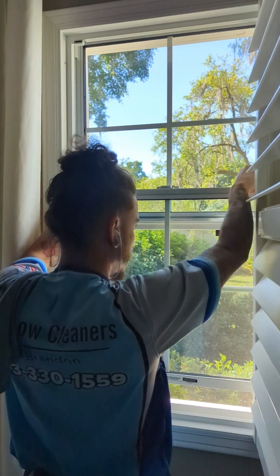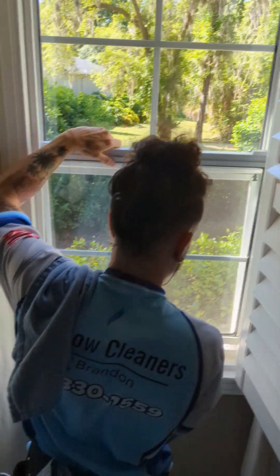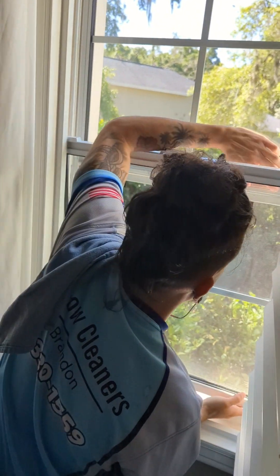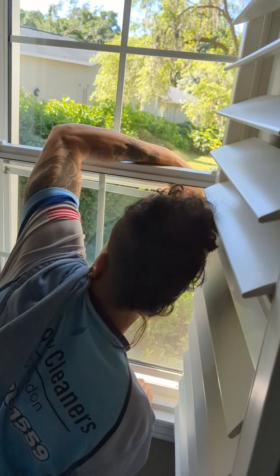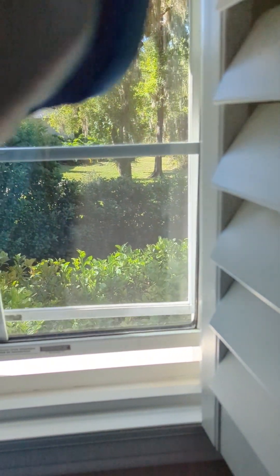This type of window is really tricky to get the screen out. You'll notice it can go up, it can go down, it tilts in — but it can't really tilt back far enough like normal because the blinds are in the way. So what he has to do is work with about six or seven inches of space, get his arm in, and pull the screen straight up. But then there's another issue: it can't go all the way up.